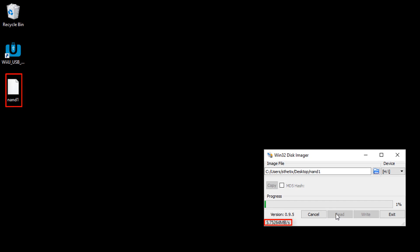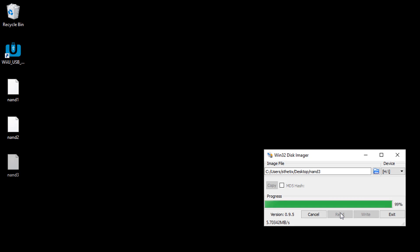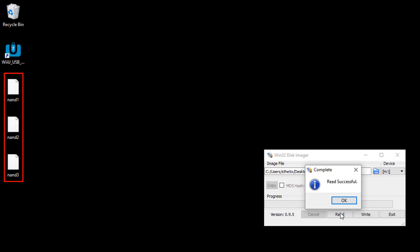Notice the created file and the dumping speed — it will take a while to dump the whole NAND, so please be patient. It is better to have more than one NAND backup for safety. So type another file name and press read again. I dumped the NAND three times.